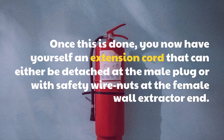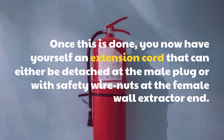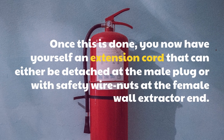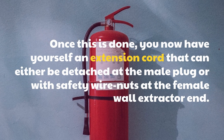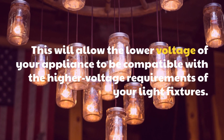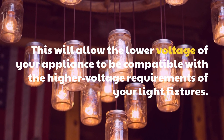Once this is done, you now have yourself an extension cord that can either be detached at the male plug or with safety wire nuts at the female wall extractor end. This will allow the lower voltage of your appliance to be compatible with the higher voltage requirements of your light fixtures.